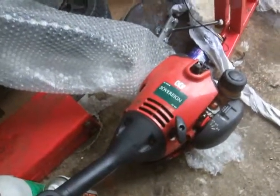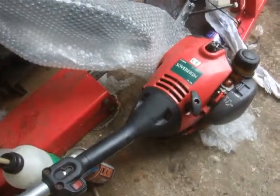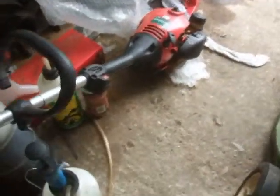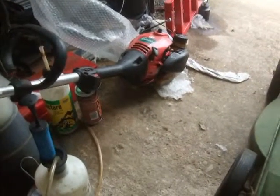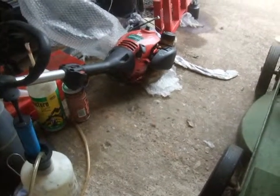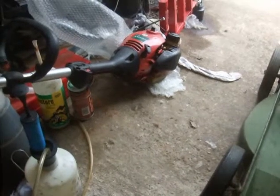I've had this Sovereign strimmer turn up. The head was knackered on it, so I've just swapped it with an old spare head we had. It's a bit rattly, but it means you can use it. Hopefully I'll get rid of that tonight.